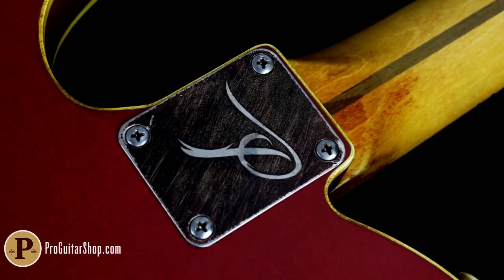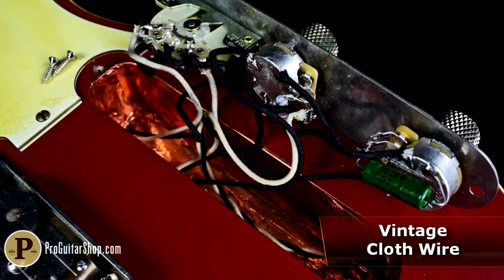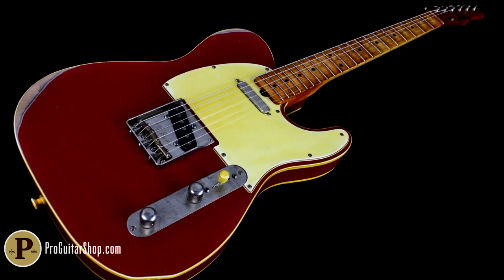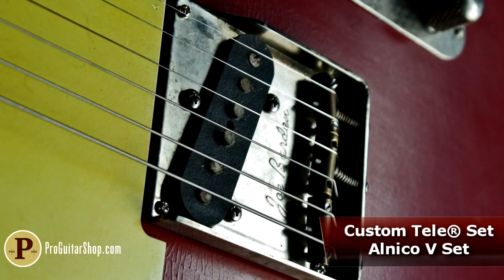The attention to detail doesn't stop at the aging process either. Take a look inside the control cavity and you'll find some of the cleanest wiring around, with plenty of shielding to keep these single coils relatively quiet. The pickups themselves are a hand-wound custom set from Porter Pickups out of Boise, Idaho. The Porter Custom Tele set are comprised of Alnico 5 magnets, and have a slightly hotter output for some extra sass.